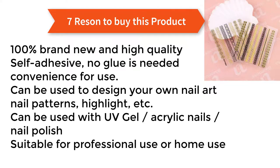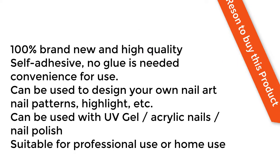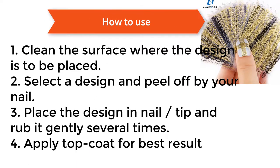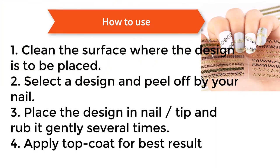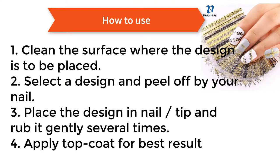How to use: one, clean the surface where the design is to be placed. Two, select a design and peel off by your nail. Three, place the design on the nail tip and rub it gently several times. Apply top coat for best results.